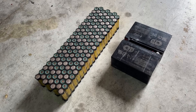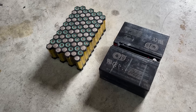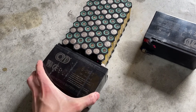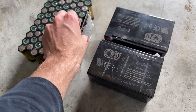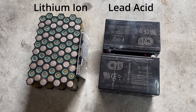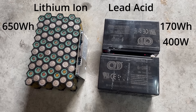Here's a quick comparison between this new battery and the stock battery. I'll even cut the new battery in half to give the stock battery a chance. Now it's about the same size, so it'll be a good comparison — it's a little thinner though, but the BMS makes up for that. The lead acid batteries are only 170 watt hours, but the lithium ion battery is 650. The lead acid batteries can only output 400 watts, but the lithium ion batteries can output 2500.